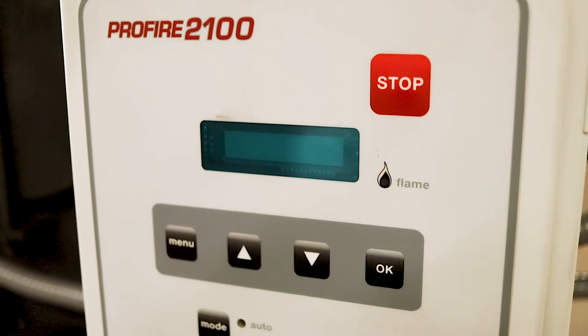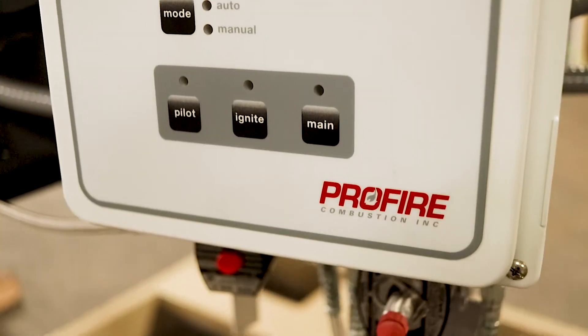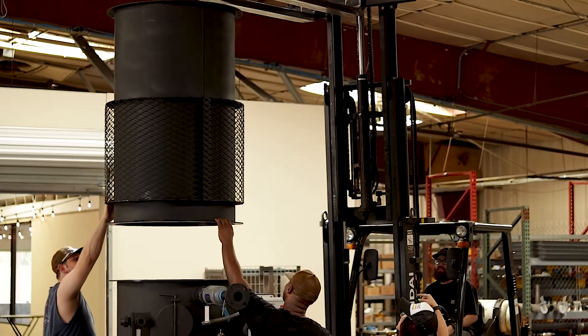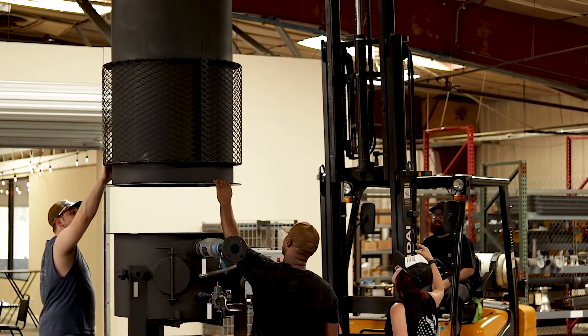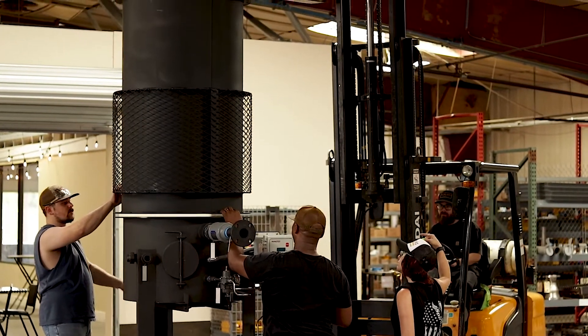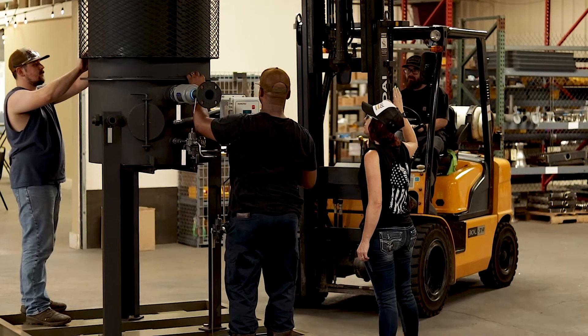Standard is the Profire 2100, which incorporates the latest in burner management technology. All of our combustors incorporate a two-piece design which allows for easier assembly of the internal components, including the burner grid and the pilot tube assembly.